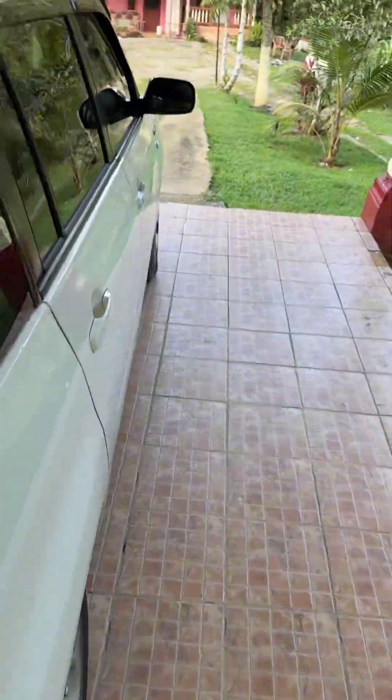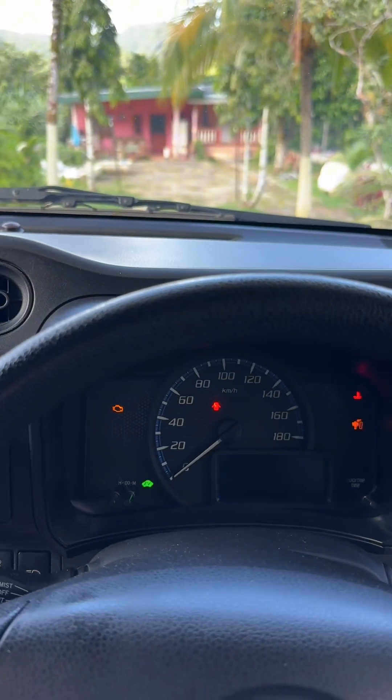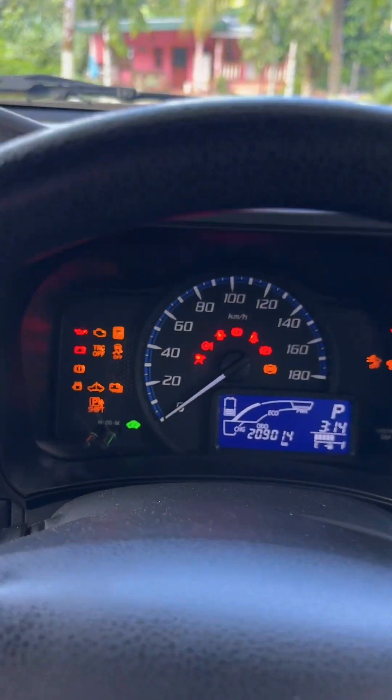Hey guys, what's up — we have a big problem. We're in the middle of nowhere, literally, and my car does not want to start. It's not going into ready mode. What will you do when your hybrid car does not go into ready mode? It's my fault — I left this light on all night long yesterday and the battery completely drained.